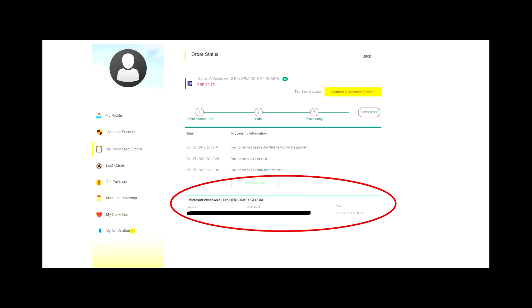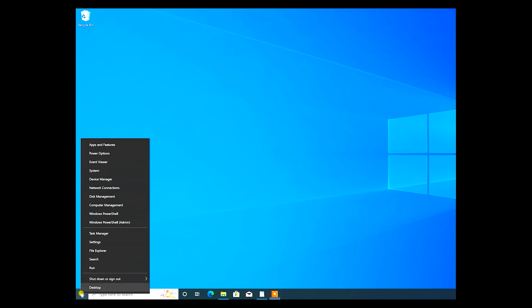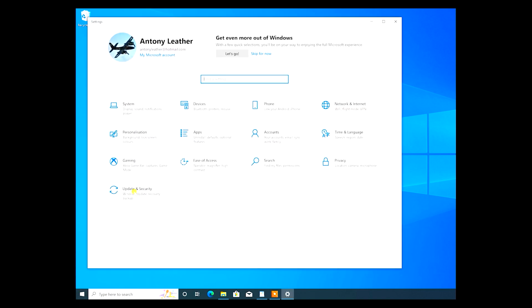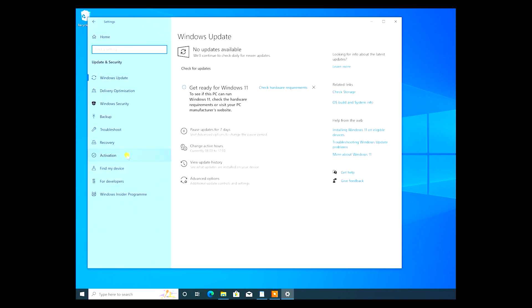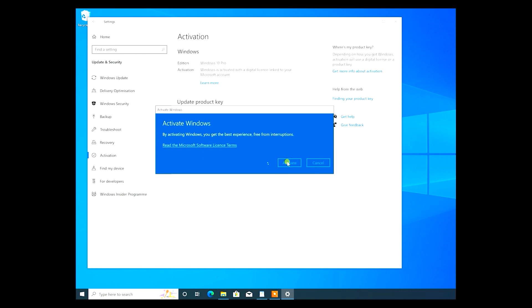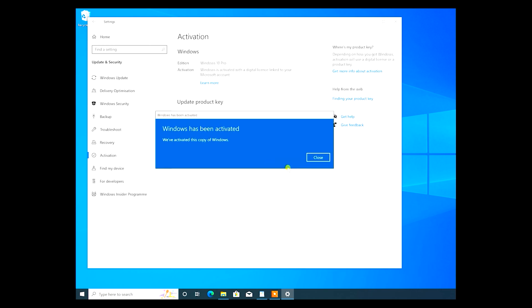Once purchased you'll want to head to your order page and copy the Windows 10 Pro key shown at the bottom of the page. When you're in Windows, move your mouse over to the start button, right click, go to settings, then update and security, then move up to activation and finally click on change your product key, copy and paste your brand new product key into the box, click next, then click activate and your Windows 10 installation is now activated.